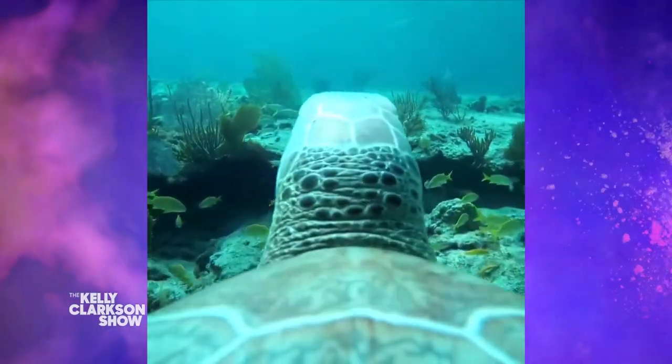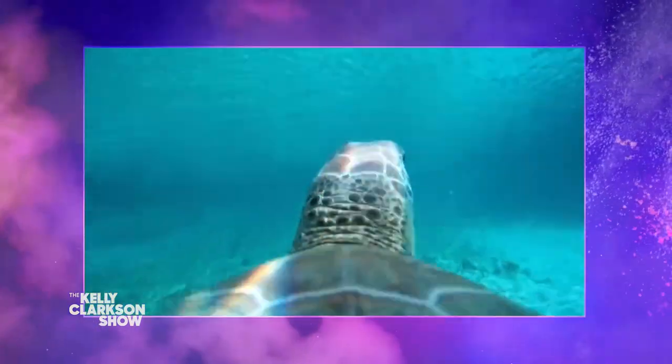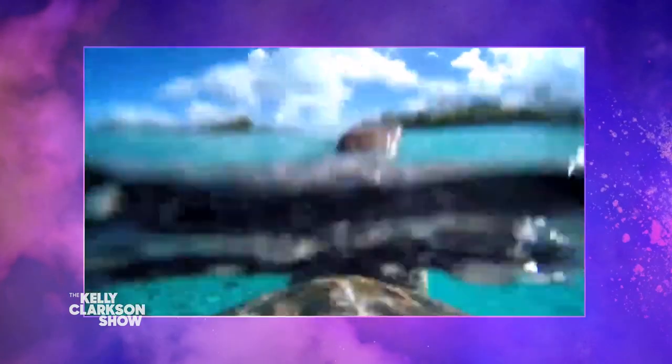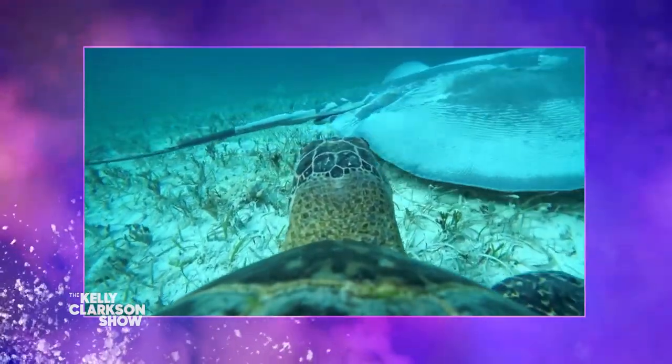He temporarily mounts cameras to turtle shells as they swim, interact, and eat beneath the water. Not only does it produce stunning visuals — I love this video so much, it's so happy — it reinforces just how delicate marine life is and how simple it is for us to do our part to protect ocean life.